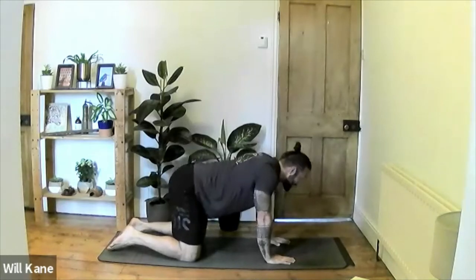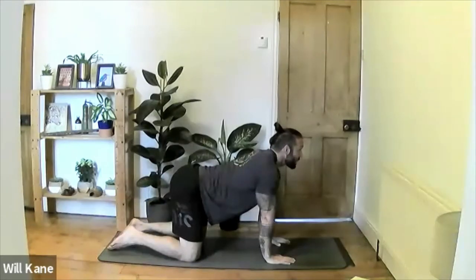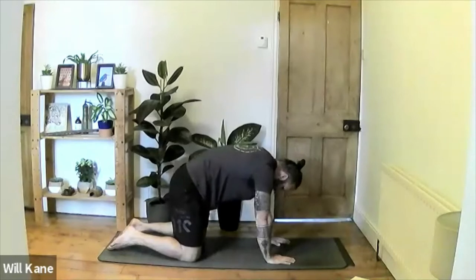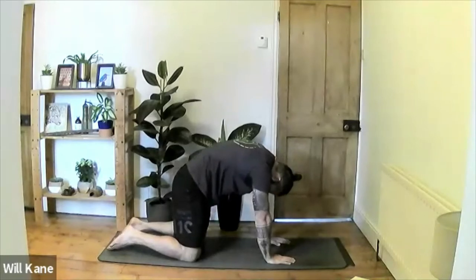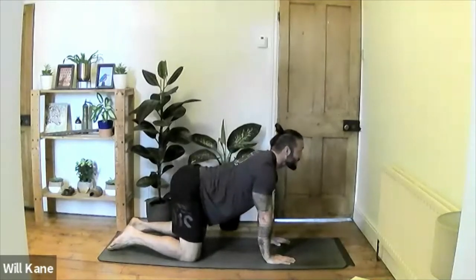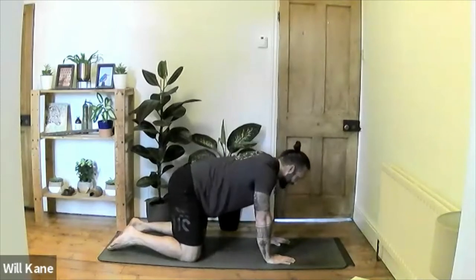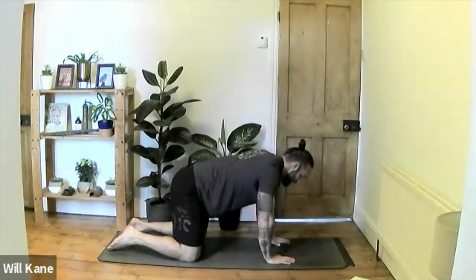Inhaling to take the chin up, try and rotate the forearms and biceps towards the front of the mat, stretching through the forearms and biceps, and coming up into the shoulders as well. Exhale, release that rotation in the forearms and push back into the reverse. Inhale to take the gaze up, rotate the biceps towards the front of the mat, and exhale to release. Come back into tabletop.